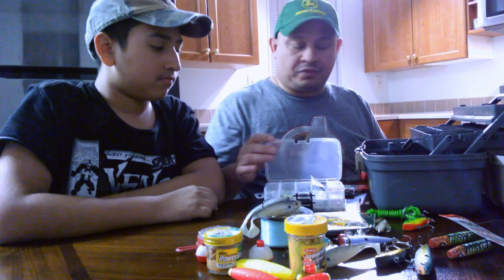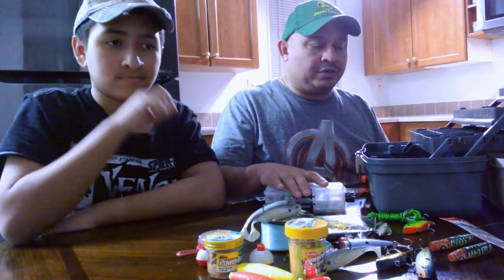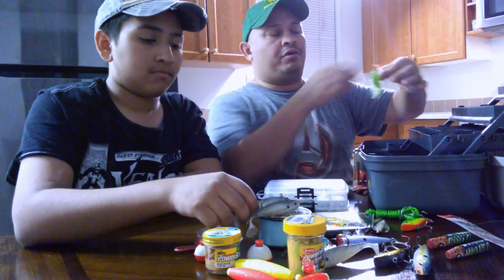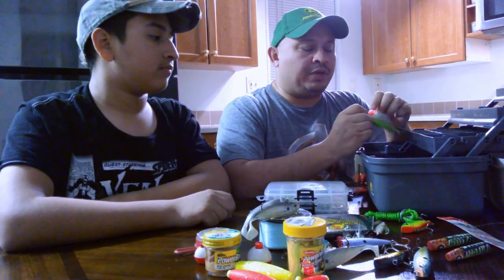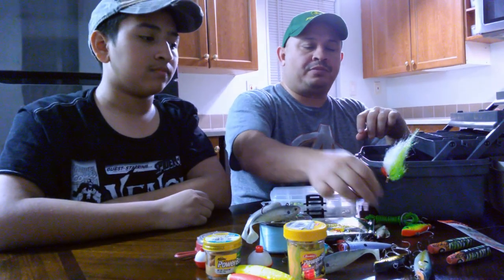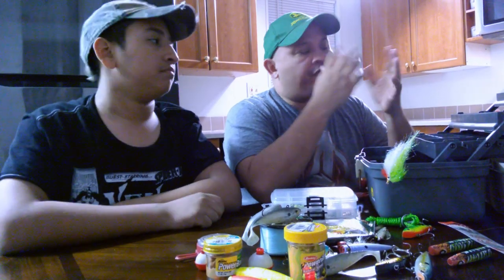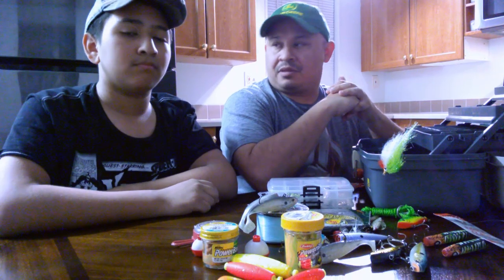But we always catch a bunch when we go. We're going out tomorrow morning, so we're just showing you a little bit of all the stuff that we carry with us when we go fishing so that we can try to be as prepared as possible. If we have more stuff than we need, it's better because you never know when you need something.